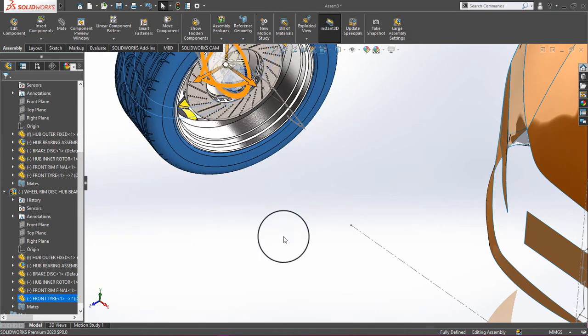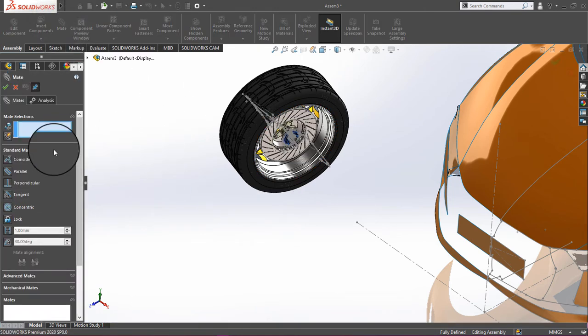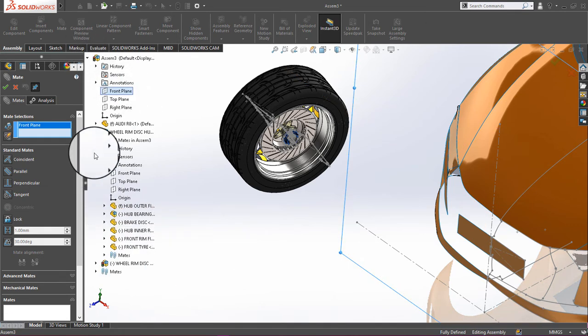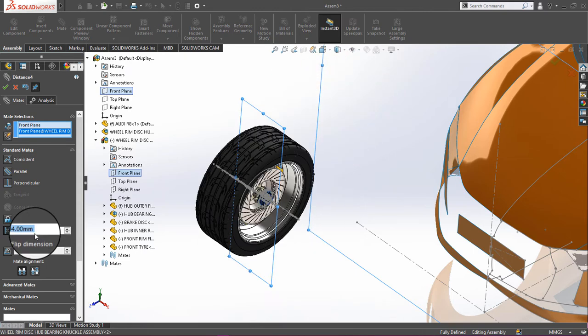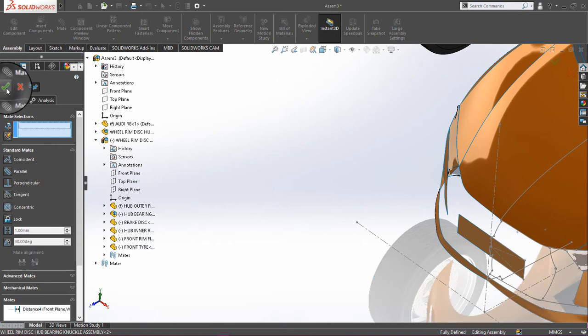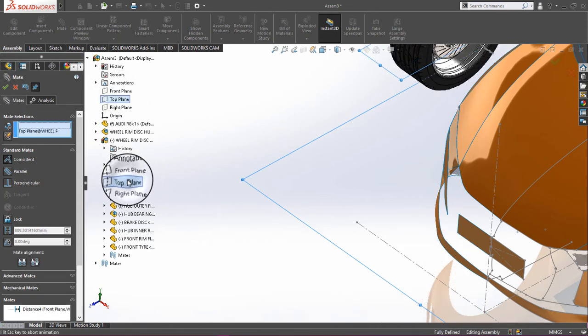Apply the same mates to the second wheel. Click on Mate, then click on the front plane and the front plane of the wheel, and assign a distance of 994 in the opposite direction. Click OK.